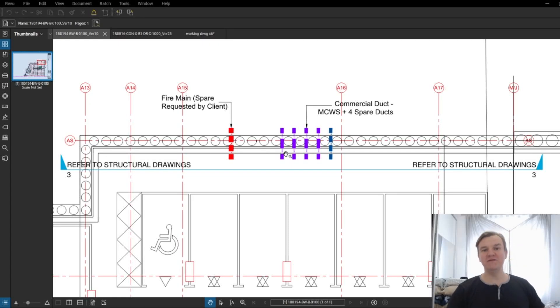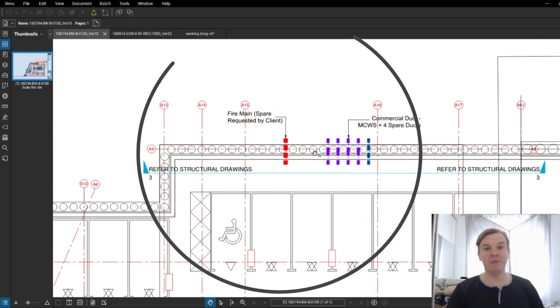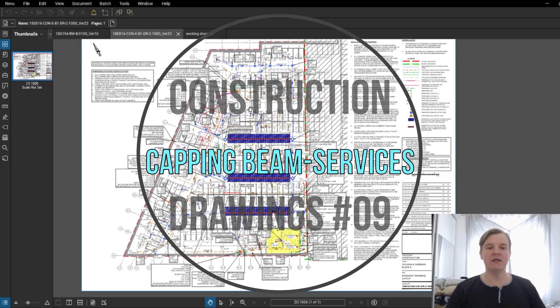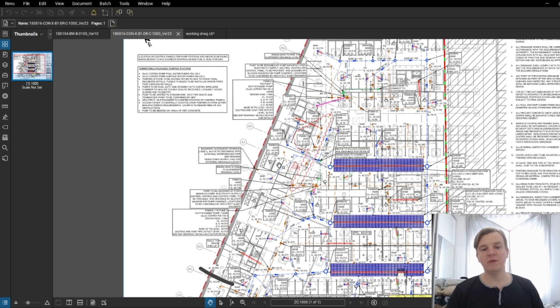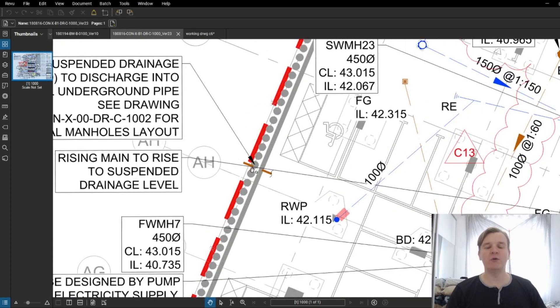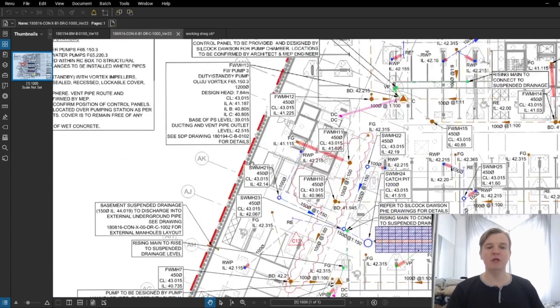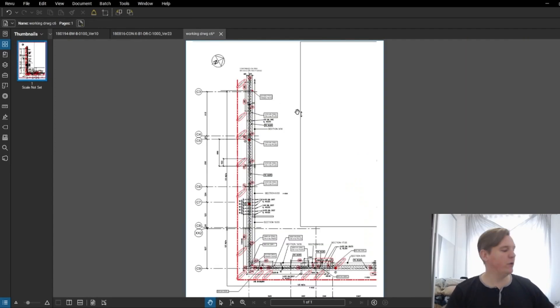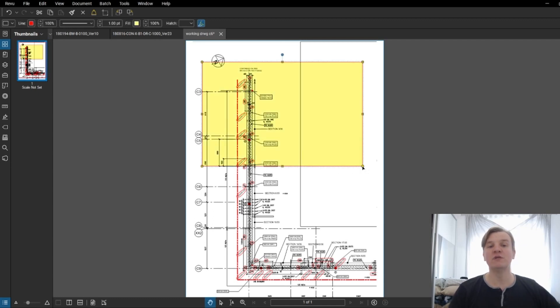Hi guys, welcome back. Today's video is going to be the last one covering the capping beam. I want to show you the builder's work drawing and we're going to look at the penetrations which might be coming through the capping beam. We'll also have a quick look at the drainage drawing to see what might be coming through the wall and through our capping beam. At the end we're going to create our working drawing where we put all information on one drawing to make our life easy.